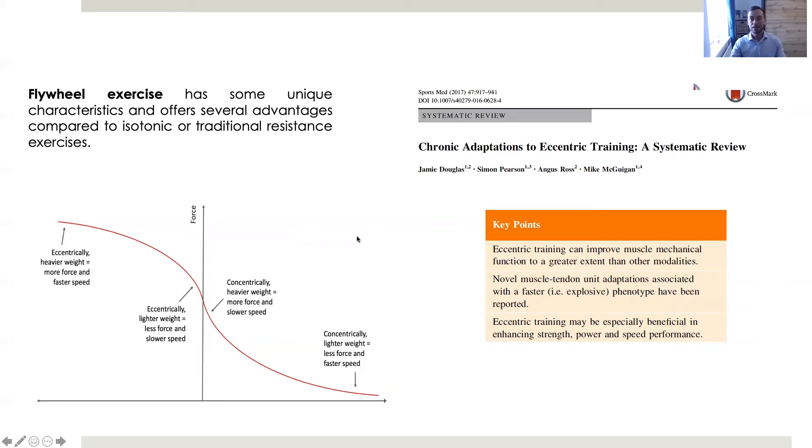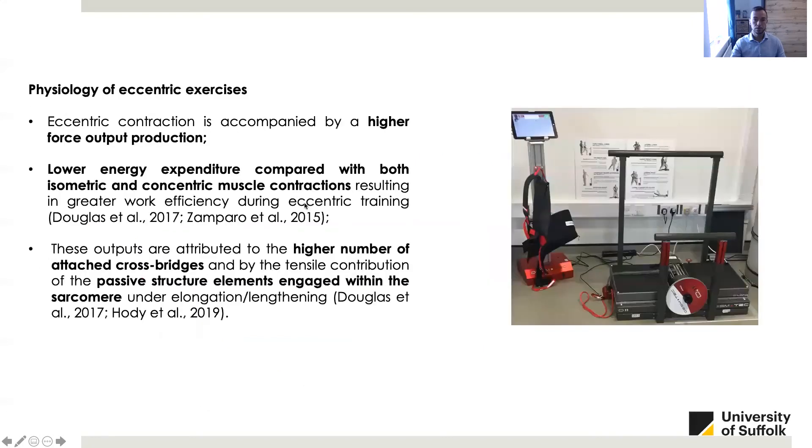In this slide you can see a systematic review published by Douglas that summarizes the evidence of eccentric training. This review reports that eccentric training can improve muscle mechanical function to a greater extent than other modalities. Additionally, eccentric training can induce chronic neural adaptation, for instance, increased motor unit synchronization, as well as morphological and structural adaptations of the muscle.